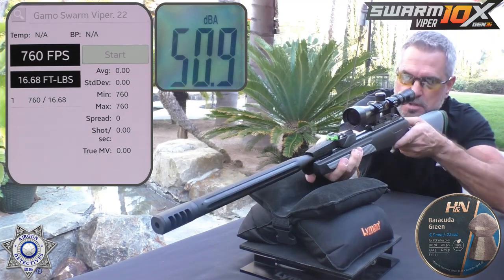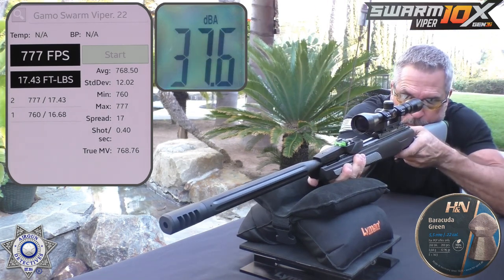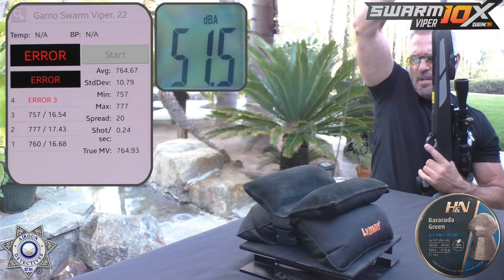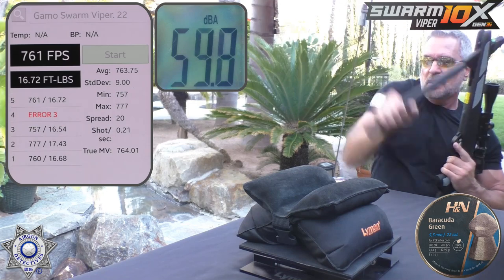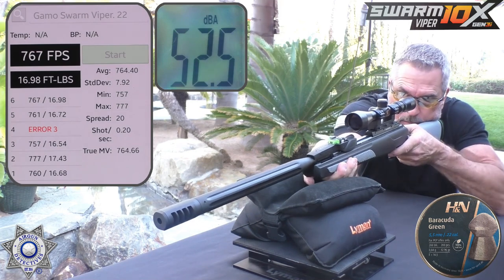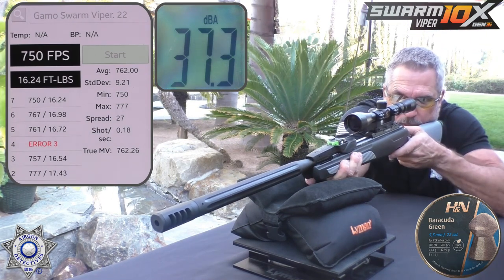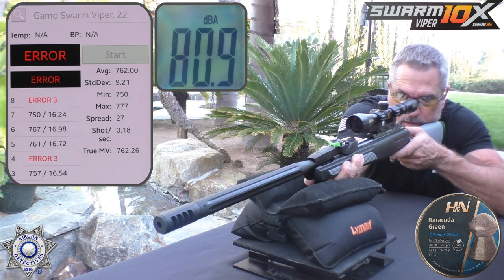Shot number one: 760. Shot number two: 777. Shot number three: 757. Shot number four had a chrono error due to fading light, so we re-shot it: 761. And one more: 750. So you can see how it performed with a roughly 13-grain pellet. As shots increase and that piston seal works into the chamber, you'll see higher feet per second and lower deviation — that's natural break-in.